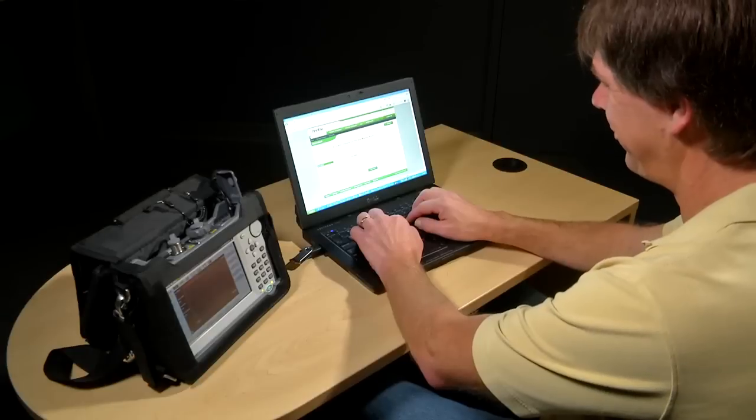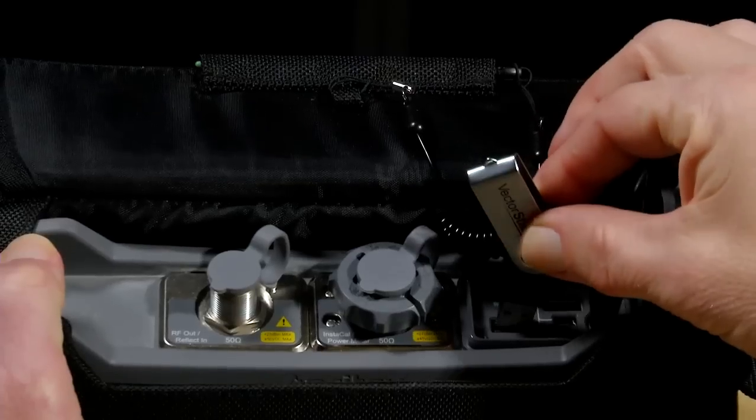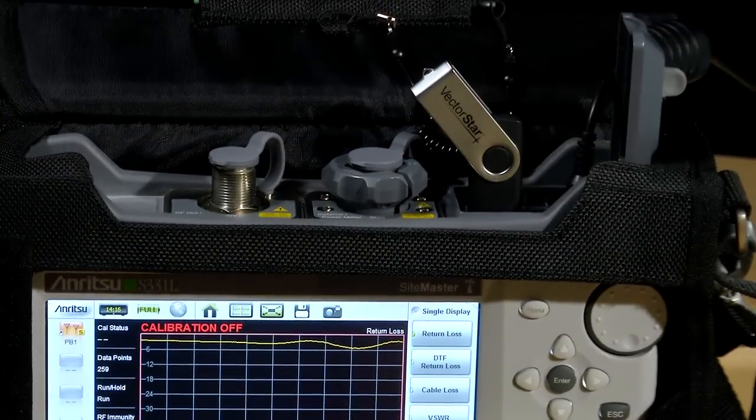The next step is to move the USB memory stick to your S331L instrument. With the memory stick inserted, proceed through the following four-step process.